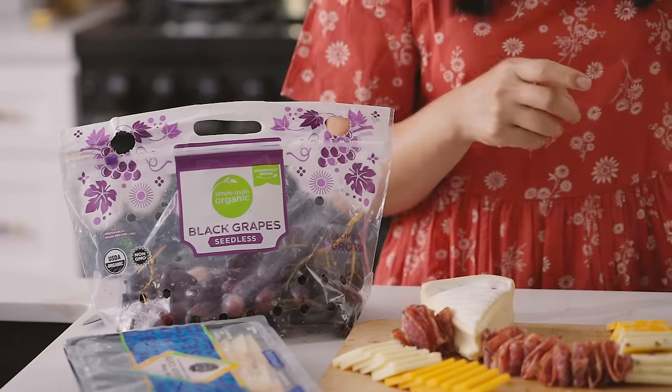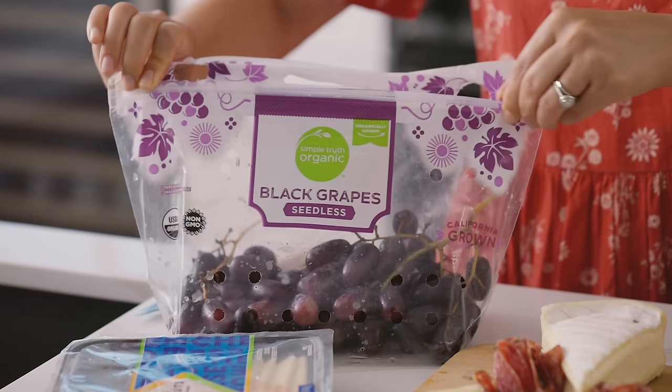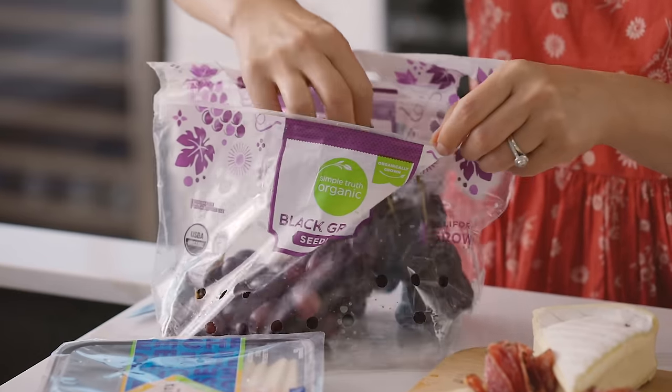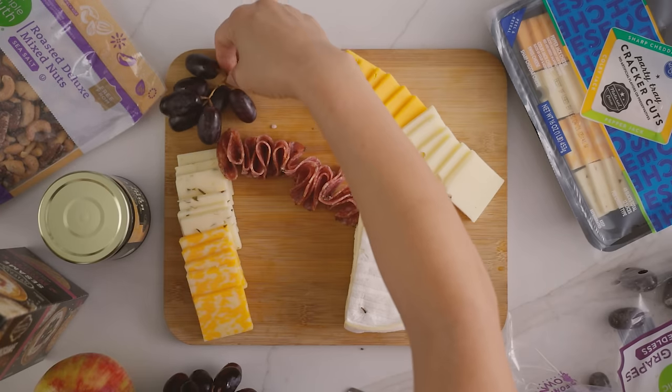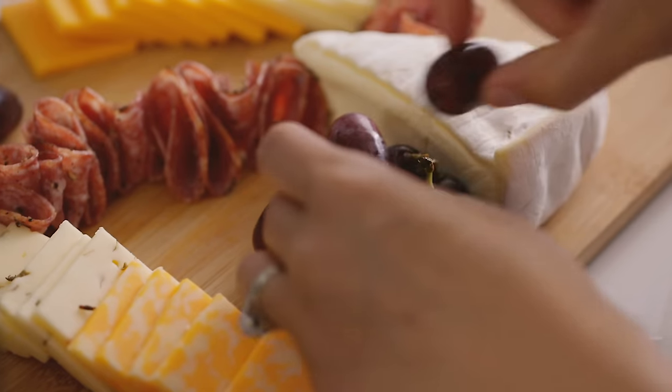Now for our fresh fruity component, I'm gonna add some black seedless grapes and some apple slices. For the grapes, they look so yummy in a big clump, but I like breaking them down into smaller clumps so that people can grab them easily.